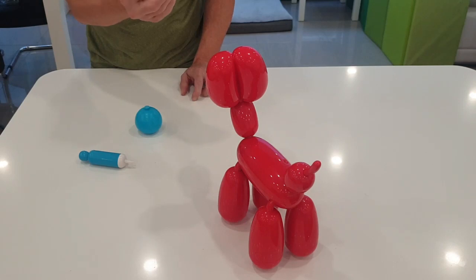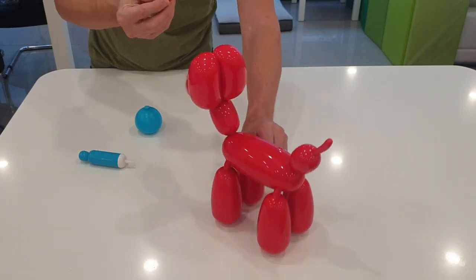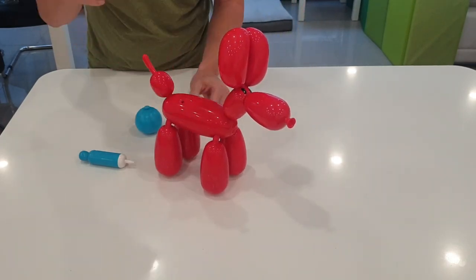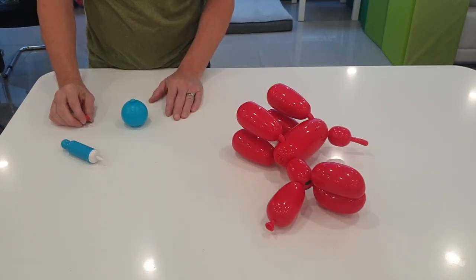Squeaky, you've been so naughty I'm going to use the pin to deflate you. This pin goes into the little hole in his side — let's push that in. Oh no, Squeaky's deflated!